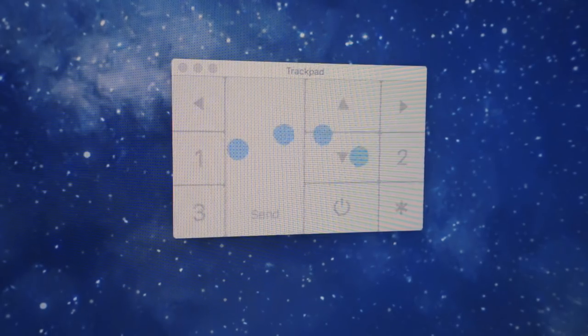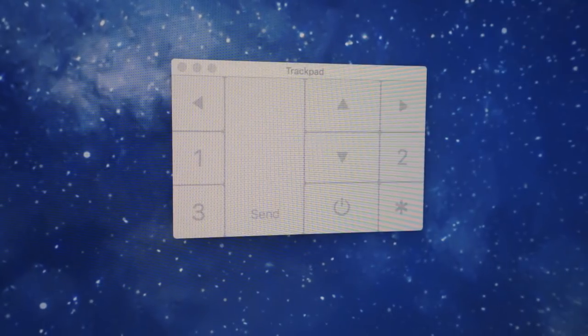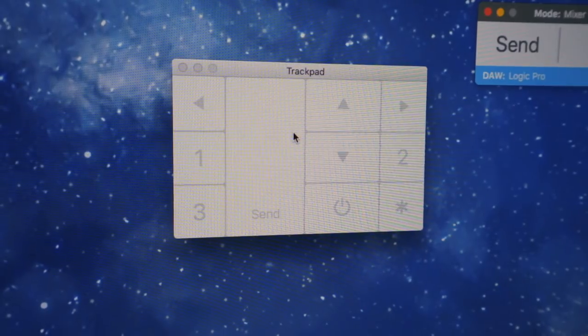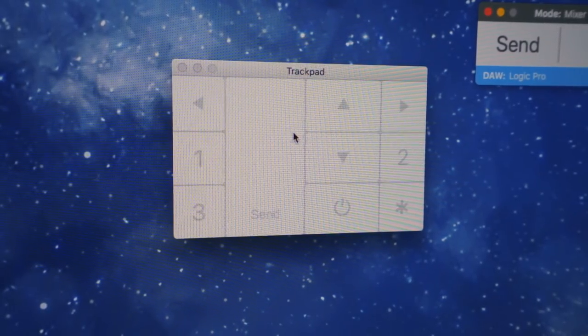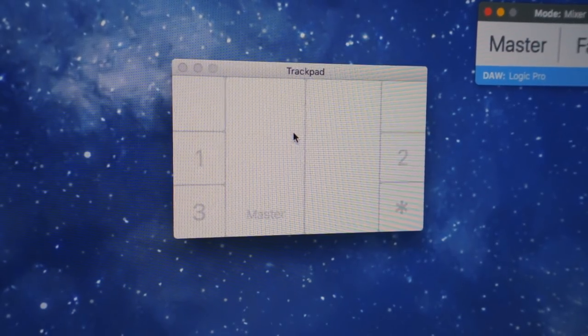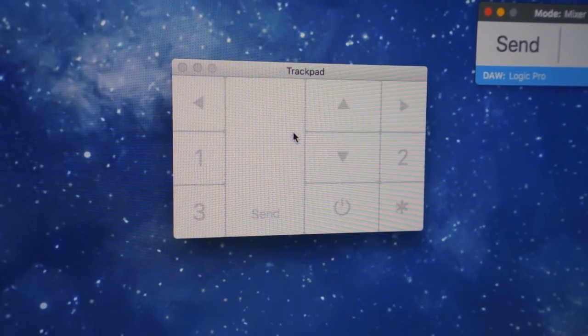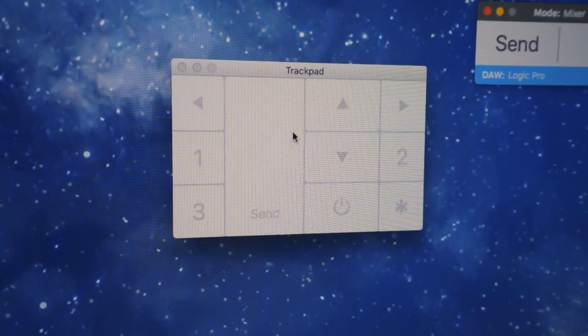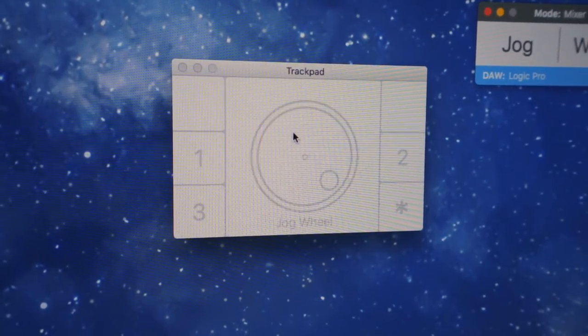It sends a MIDI signal to your DAW, though certain functions are only available with Logic, Ableton, and Pro Tools. They're working on making it work on any DAW, so just download it and see if everything works for you. Once activated with four fingers, you can always press Escape to deactivate it and use your mouse normally. When activated, your mouse isn't moving, but you can start controlling your DAW. Hitting the bottom-right corner — where the star is — lets you choose between different modes.